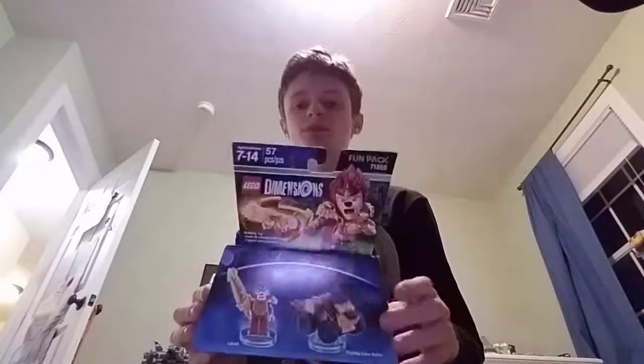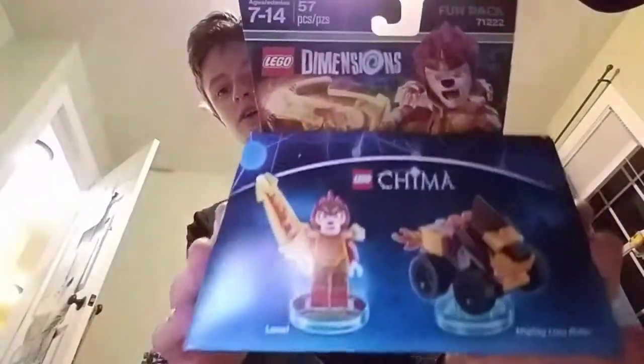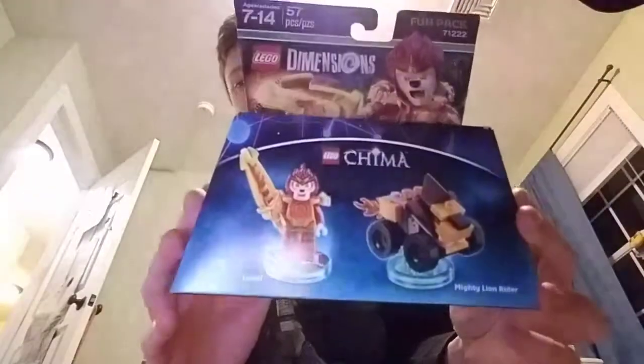So we reviewed that one, at least. This is another LEGO Dimensions set I got — this is Legends of Chima LEGO Dimensions. I was gonna do a separate video on this, but I'll just do it on this channel just for fun. Let me get some scissors.